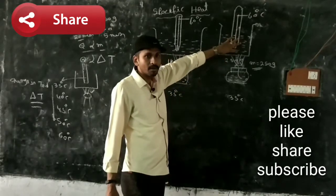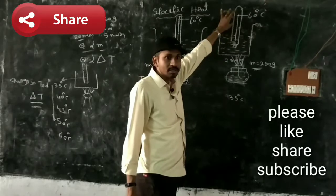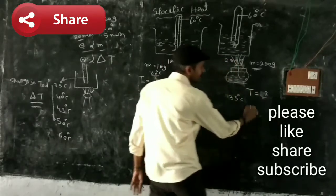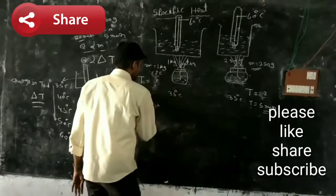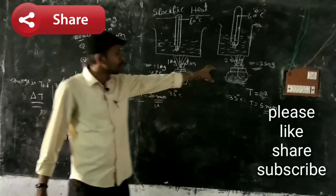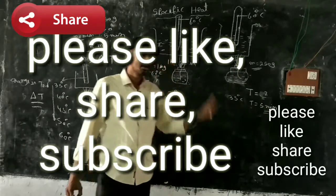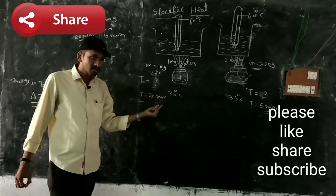The beaker containing 250 grams of water is heated up to 60 degrees centigrade. Note down the time taken to attain 60 degrees centigrade. For example, the time taken for 250 grams is 5 minutes. The time taken for 1 kg of water to attain 60 degrees centigrade is 20 minutes.